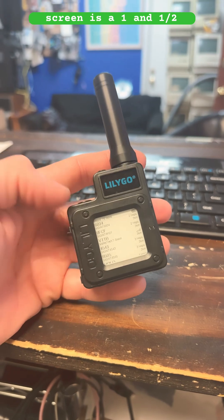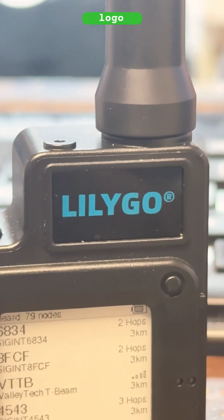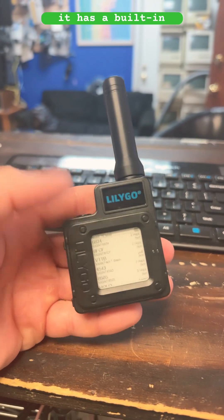The screen is a 1.5-inch e-paper display. The acrylic Lilligo logo right there looks fantastic, and it also has a built-in real-time clock.